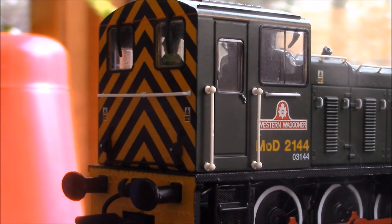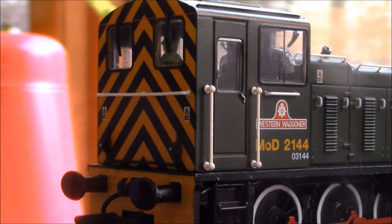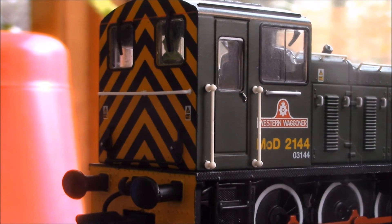Here's the back of the cab — or front, I guess, depending on your interpretation. There are handrails, wiper blades, tail or headlights depending which way you're going, as well as little lamp hooks if you're doing the older style of kerosene lamps.